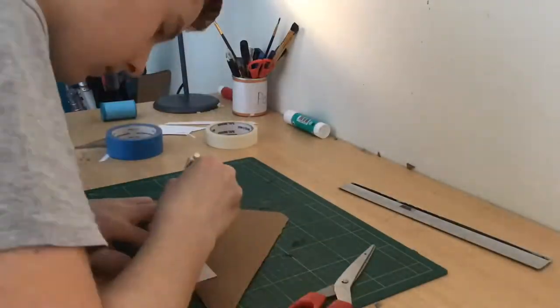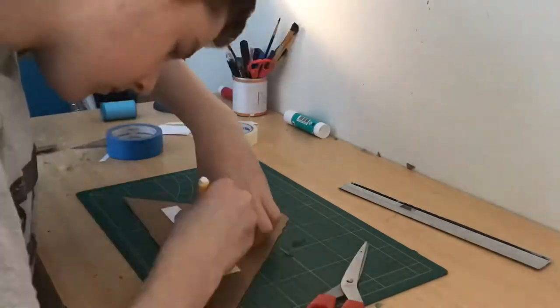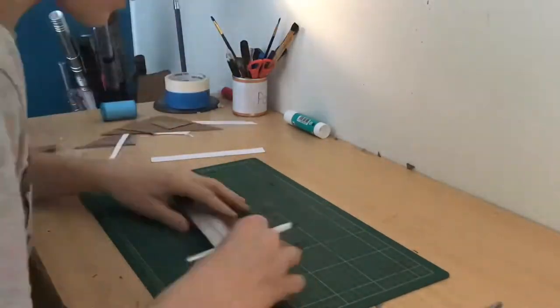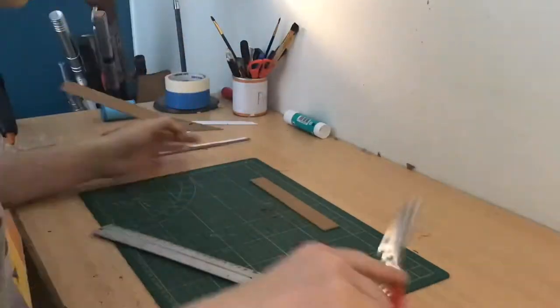The first thing I did was I drew a template. You just want to look at a reference image and draw how the gun or blaster looks. Then I cut the template into two parts and traced the bottom part out on a piece of cardboard.